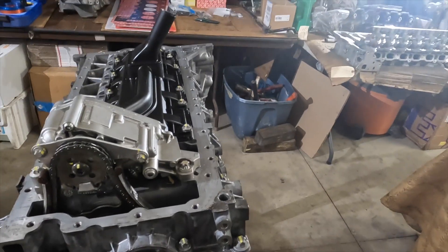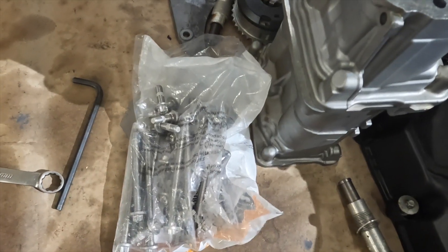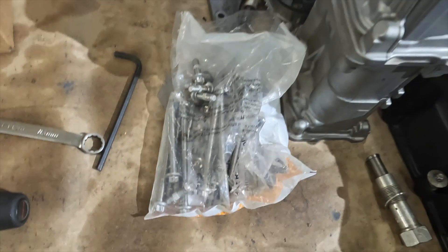I've already gone through my checklist and everything looks good. Got a brand new aluminum screw, so we're going to install the oil pan now.